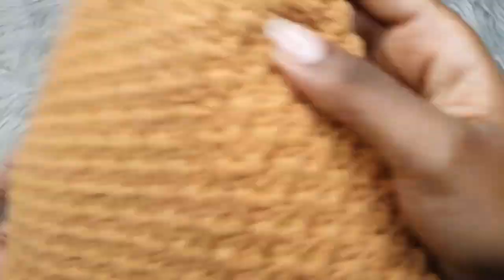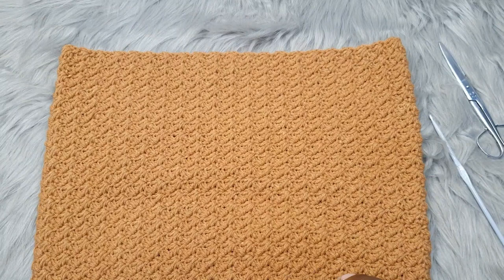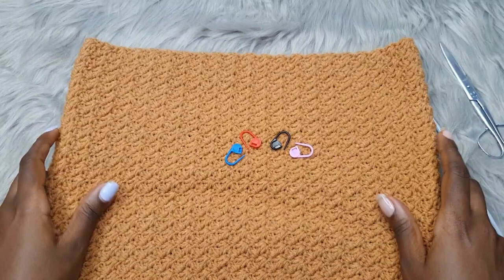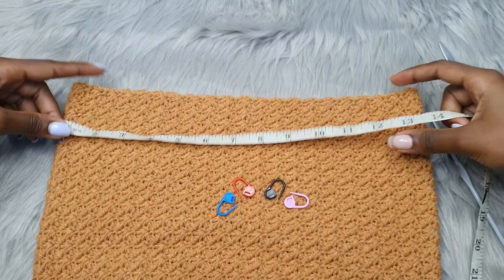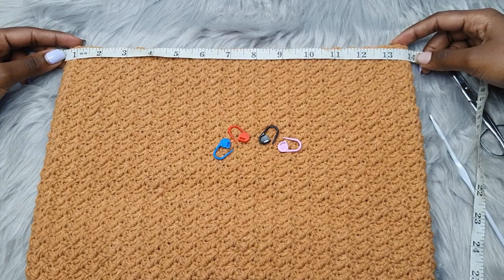Now locate where you want your straps to go. Get four stitch markers. For me I want a total of about 9 to 10 inches between my straps. Lay your work flat and get the total measurement without stretching — I have about 14 inches. 14 minus 10 equals 4 inches, so we leave two inches on this side and two inches on that side, with 10 inches in the middle.